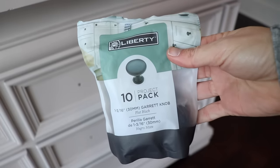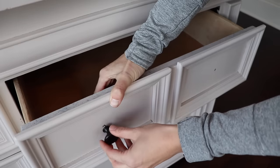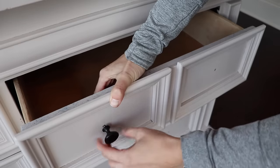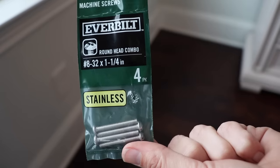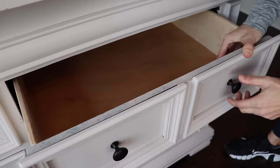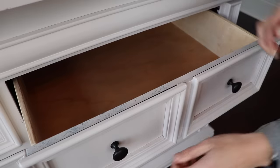I let my piece dry overnight and I'm adding some flat black knobs for contrast against this light paint. I ended up having to get one-and-one-fourth inch screws because the screws that the knobs came with did not work. I need to order some of those in bulk — does that ever happen to you?